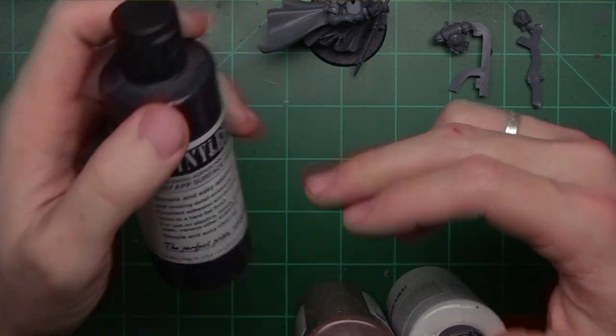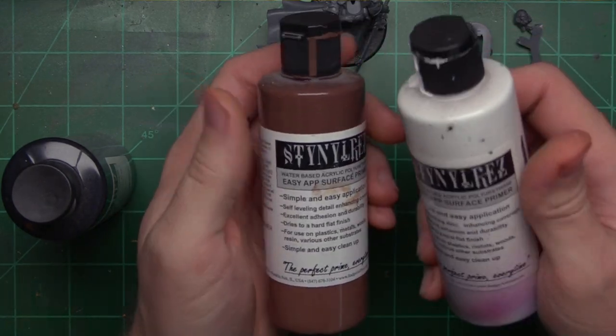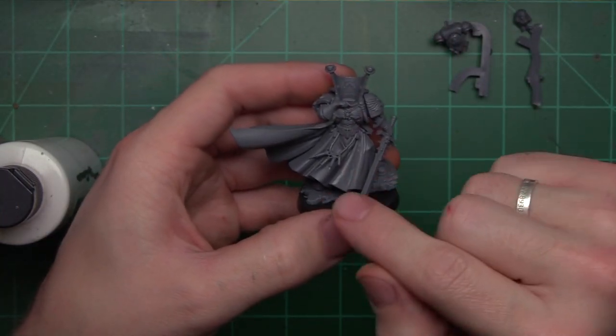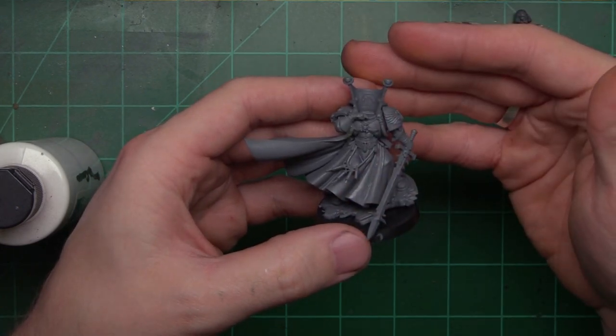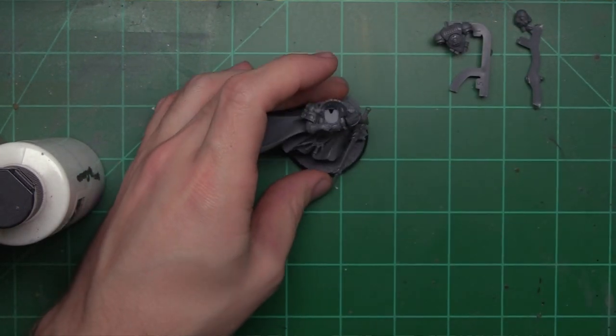We're going to be using three Stynylrez primers: Stynylrez Black, their red-brown, and their white. The thought process is to put a zenithal highlight transitioning from black to brown to white from the top, so when we come in with our red colors, we get a nice transition on the model. Let's go ahead and get some airbrushing going.